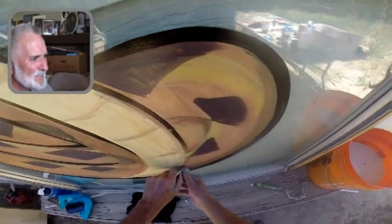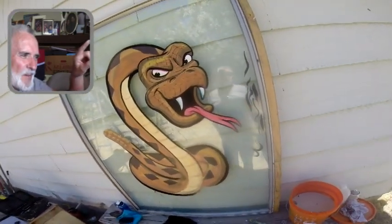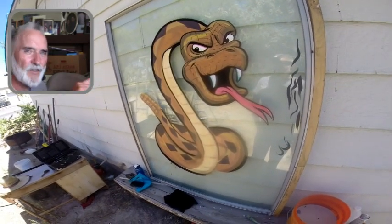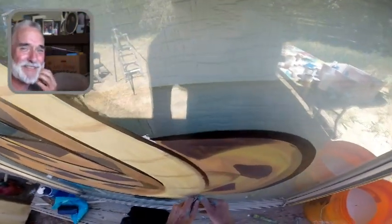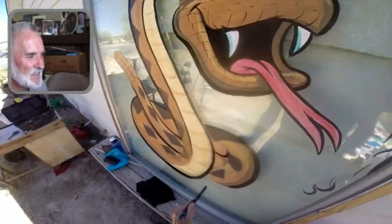Do you see what I'm trying to do? I'm trying to get that round shape on the right side to go up and over the tail. So I'm going in and repainting that area. This ended up coming out a little bit wonky because I had to trim it, but it still communicates.